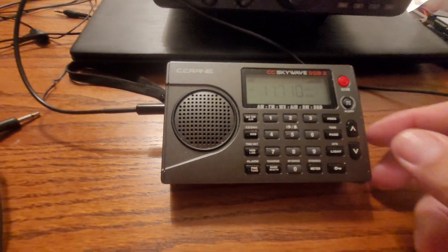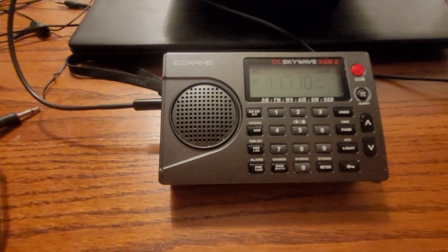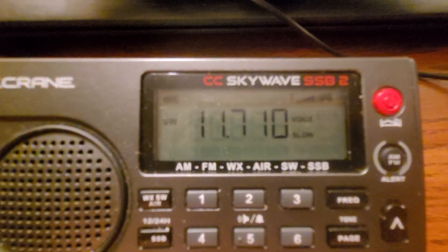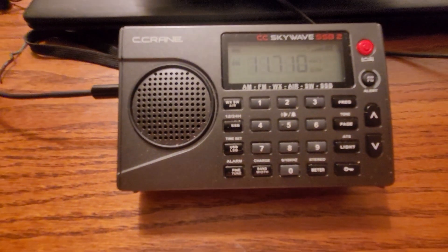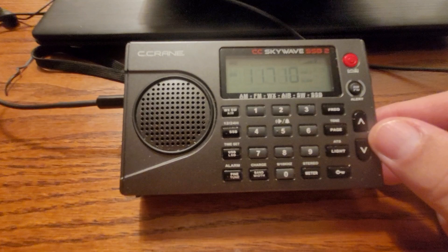This is China Radio International on the MLA 30 Plus. You can hear the broadcast coming through — this is the MLA 30.